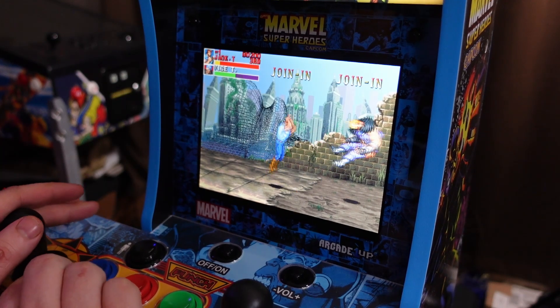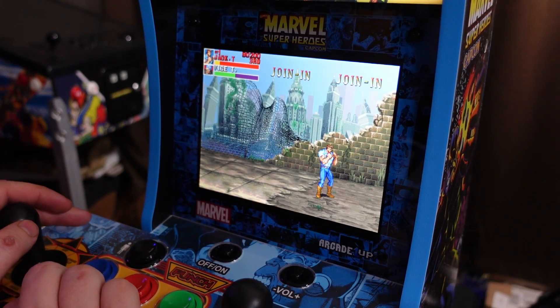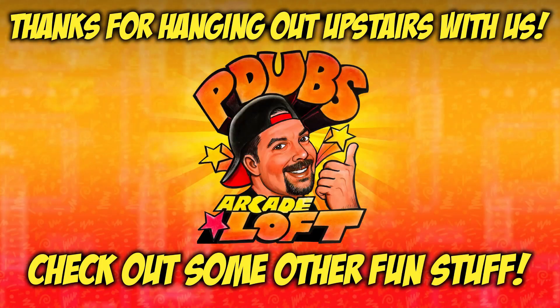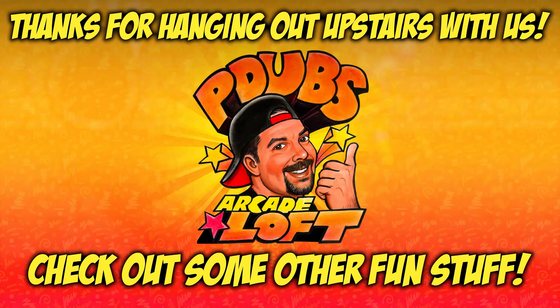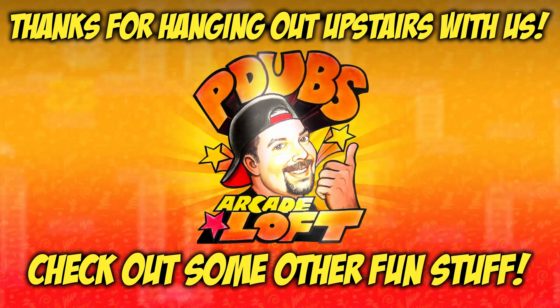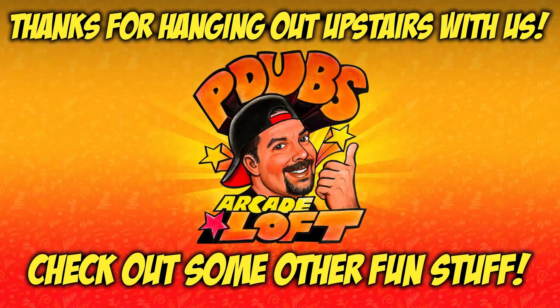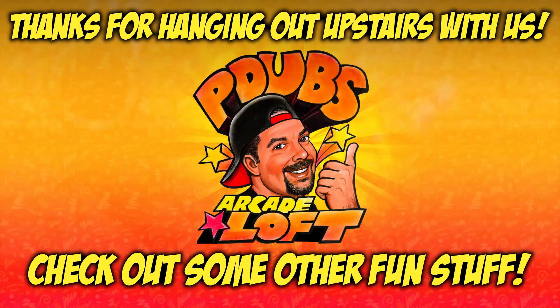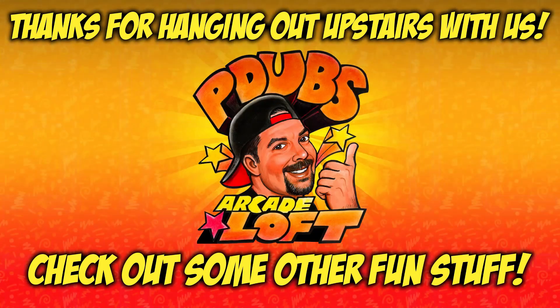If you're interested in that content, don't forget to give us a thumbs up on the way out. Thank you for subscribing — we'll see you next time.